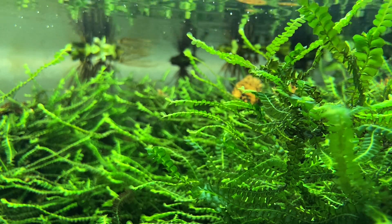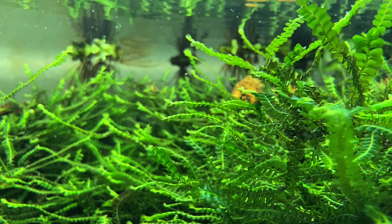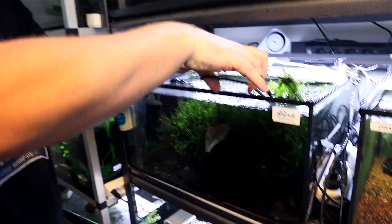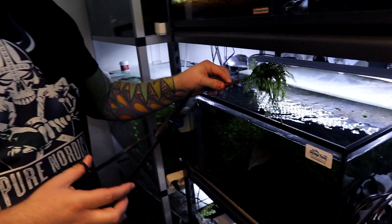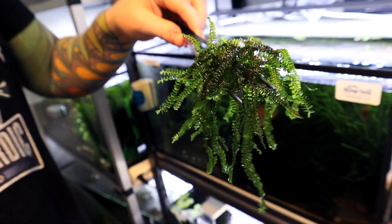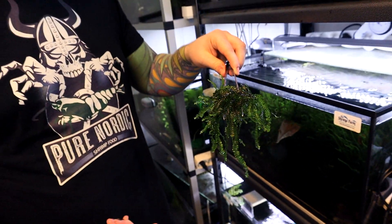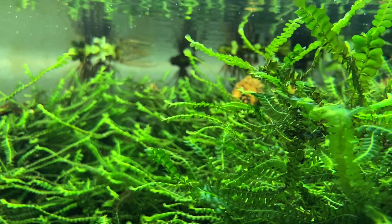Propagation of this moss is also very simple — simply take apart the mother plant and divide it into small pieces. Every single small piece that you separate can grow as an individual plant, and therefore depending on what you're aiming for, you can split the stem of the mother plant into as many pieces as you need. However, bear in mind that bigger clumps will grow slightly quicker than if you split the moss into way too small pieces.